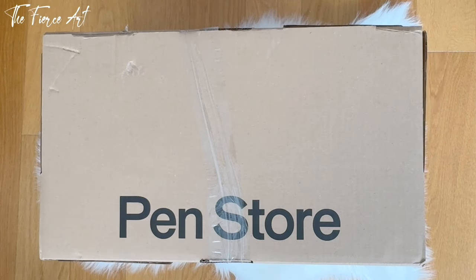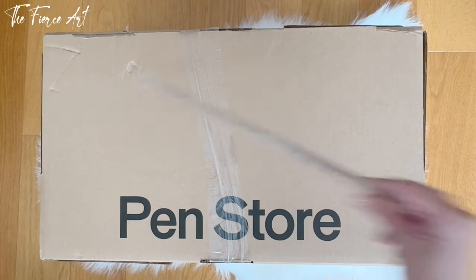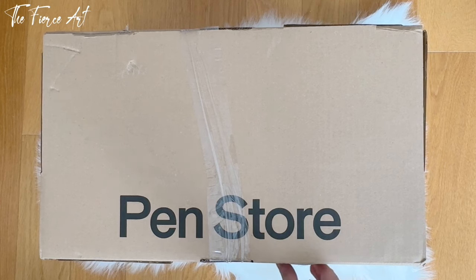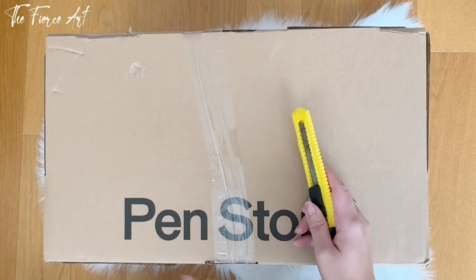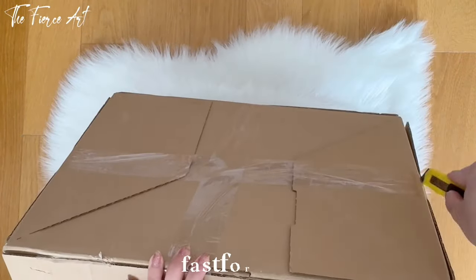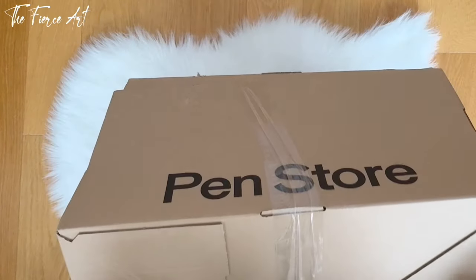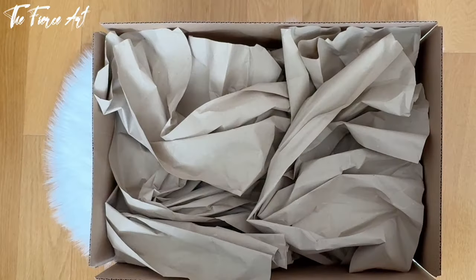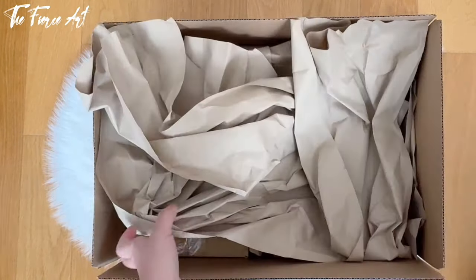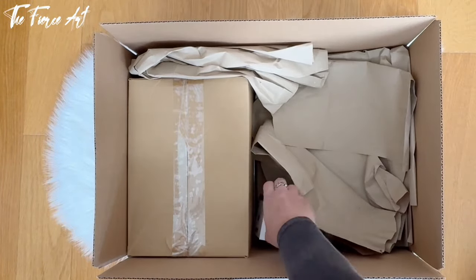Let's unbox this big box first — it's really huge, even bigger than a ruler. Super excited about this one. Christmas came early! This is part of my Black Friday wholesale from Ben's store, one of the biggest boxes I've unboxed. And the big reveal — a little bit more suspense — oh my gosh, that's a lot! We can see one item here already.